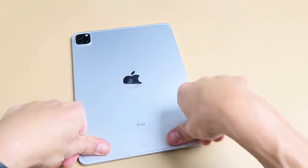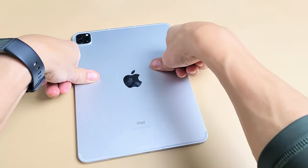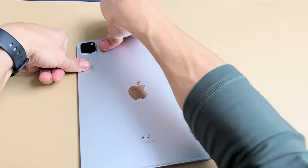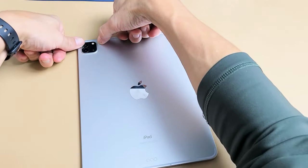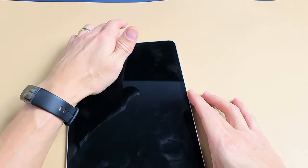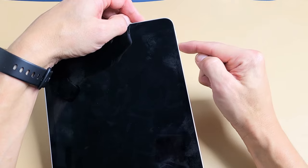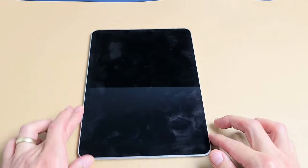Turn it over and do the same thing on the back — press all over, around the camera lens, in the corners. Sometimes you'll hear a little tick or click — if you do, turn your iPad over and wait a bit to see if it boots up properly. Just keep pressing all over. Then turn it over and see if you're out of the boot loop. If not, restart it again using the three-key combo: volume up, volume down, press and hold the power button until you see an Apple logo, then let go.